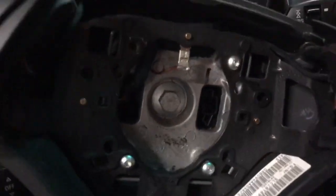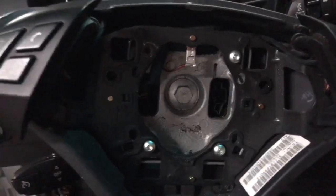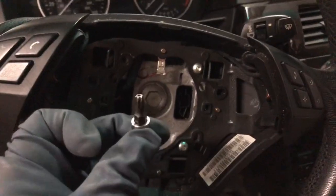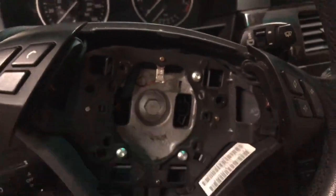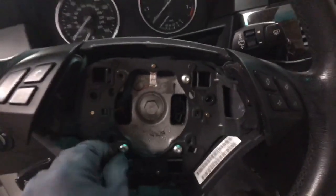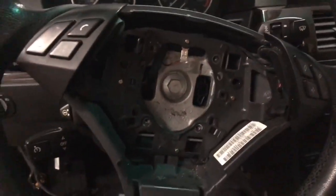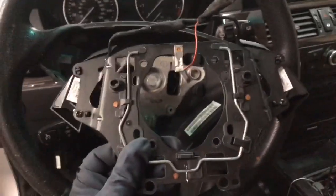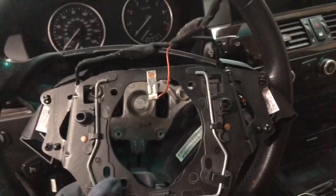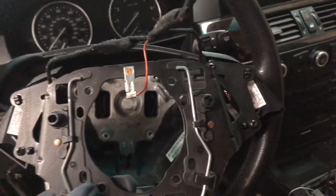We're going to focus our attention on the back plate here. It's held by four 25 Torx. I'm using something like this with the driver. Once you take them out, this whole metal plate comes off. Now, I wanted to remove this plate for the purpose of showing you what pin you need to press to release the tension.